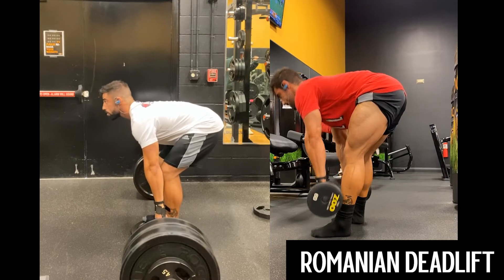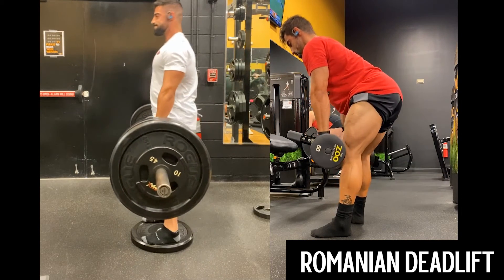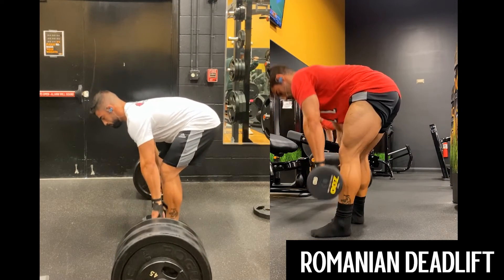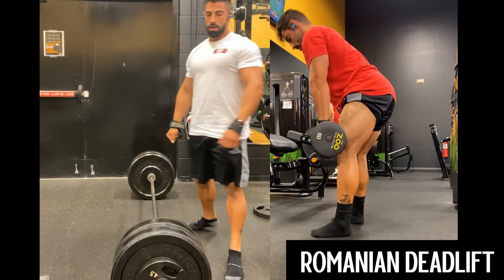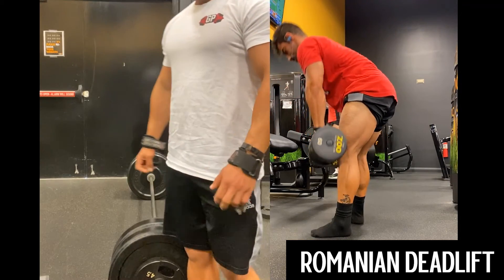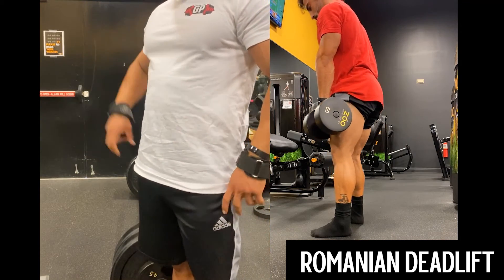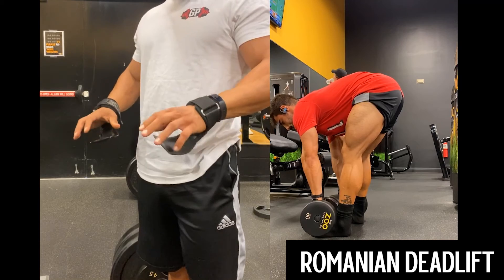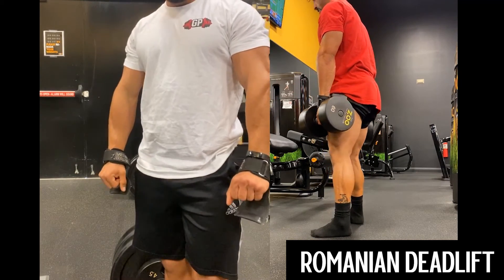The weight is going to pull your scapula and shoulders forward a little bit, so a little rounding is okay, but don't round too much. Some people use a belt — I don't, because this exercise uses a lot of your core, so I like to contract my trunk and abs throughout the movement.